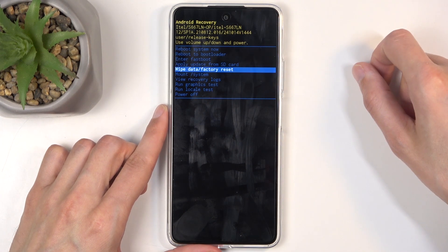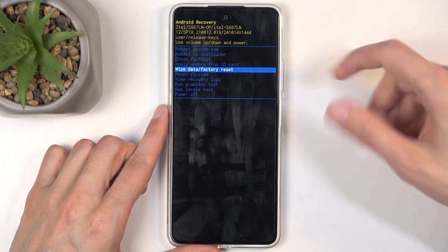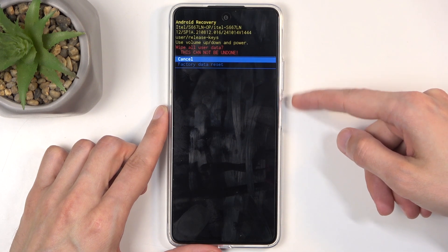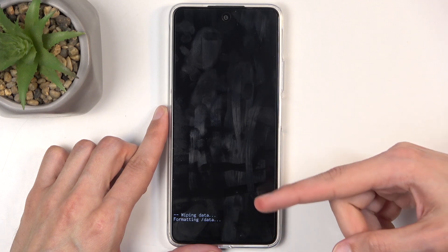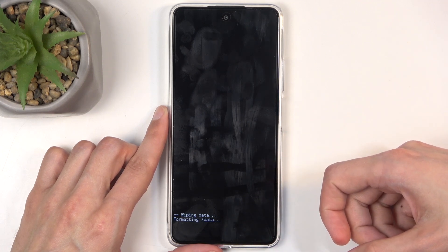Next, using the volume buttons to navigate, select 'Wipe data / factory reset'. Once it's highlighted, confirm it using your power button, then select 'Factory data reset'. It's going to tell you that it's formatting data.